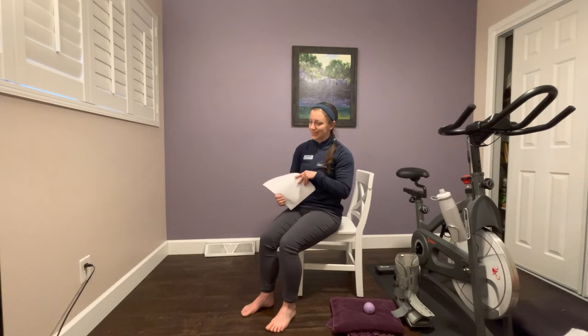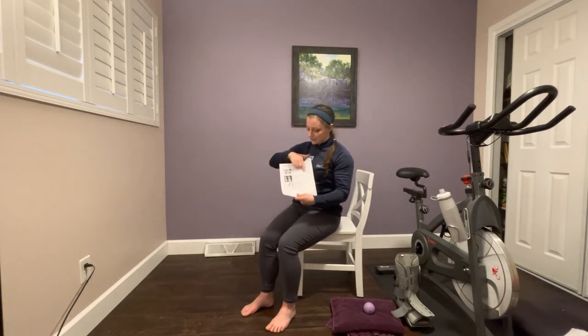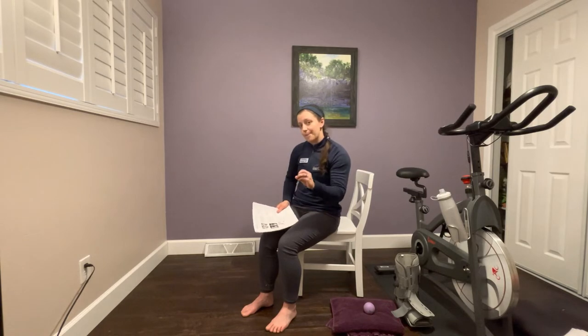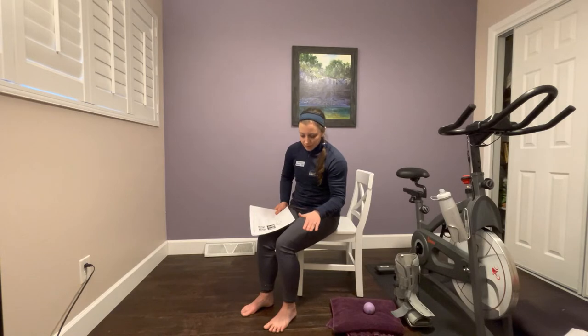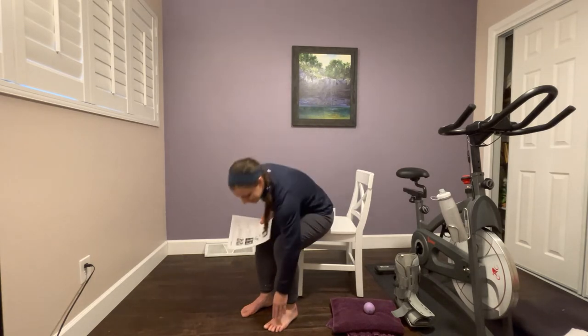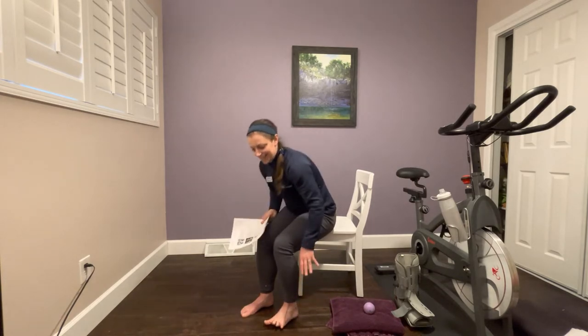The next exercise is also a toe exercise — it's called the toe series: abduction and adduction. For this one, you're going to spread your toes apart and bring them back together. Lift your toes up to spread them, because keeping them on the ground lets the floor get in your way. Sitting up nice and tall, lift all your toes and try to spread them apart, then bring them back. You can use your hands to help pull the toes apart.